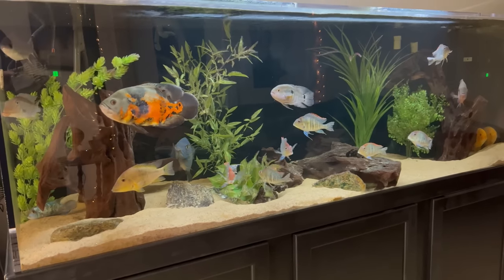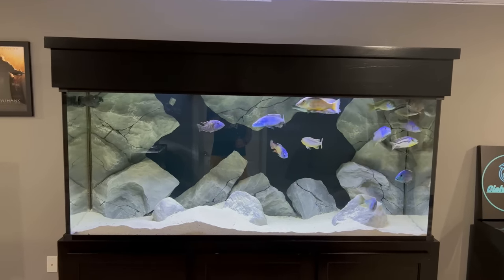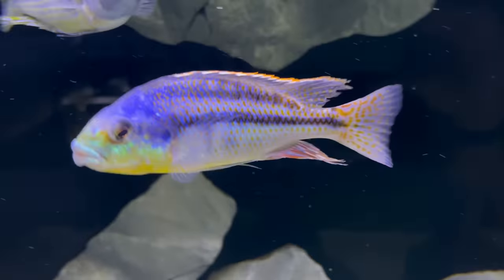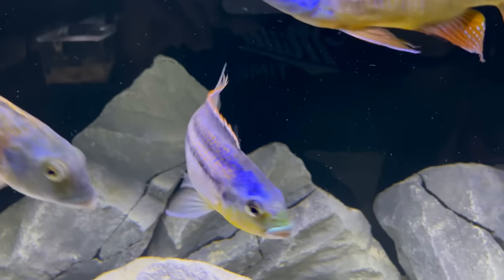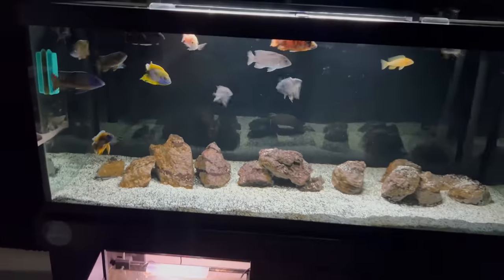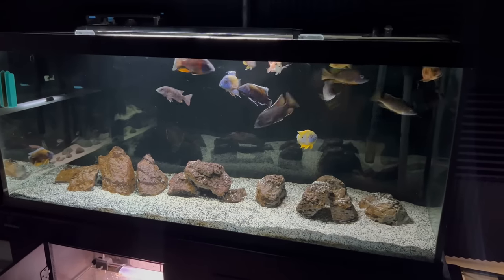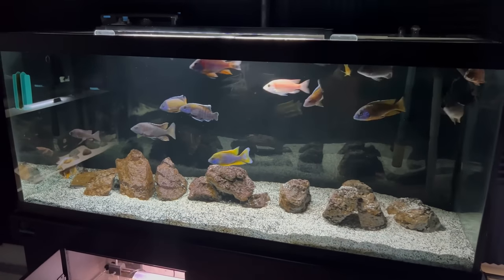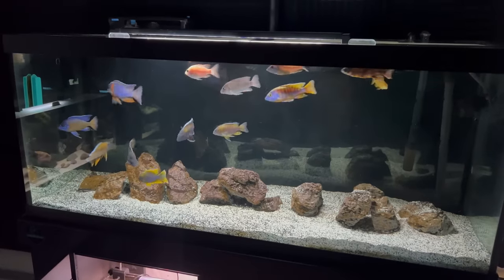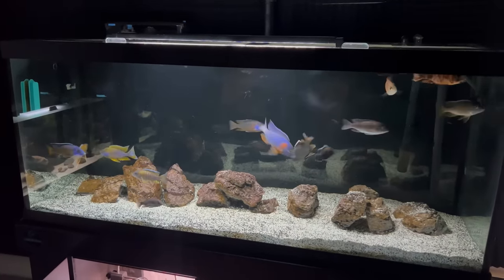Along the same lines as substrate is your background. Having a darker background can bring out colors a little more — it's that contrast that really creates the pop. For example, Alec's Predator Hap tank has a black background that really brings out the blues and yellows in a lot of his Predator Haps. I have a black background on my Peacock cichlid tank and all those colors are super bright and vibrant, even though they aren't fully mature yet. Without a dark background, you not only see the cords and filters, but you also lose that contrast.